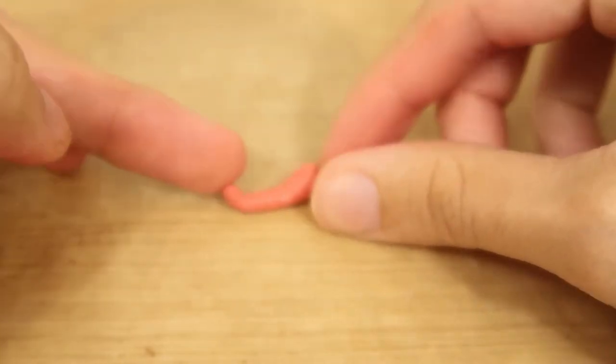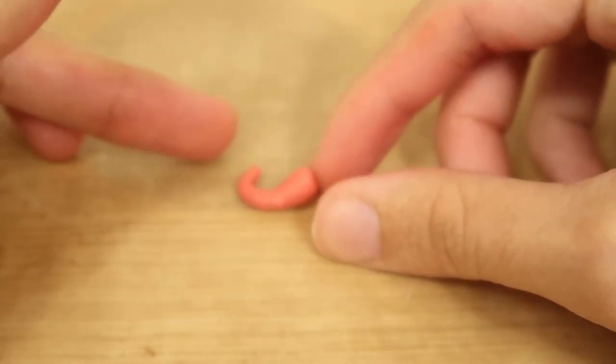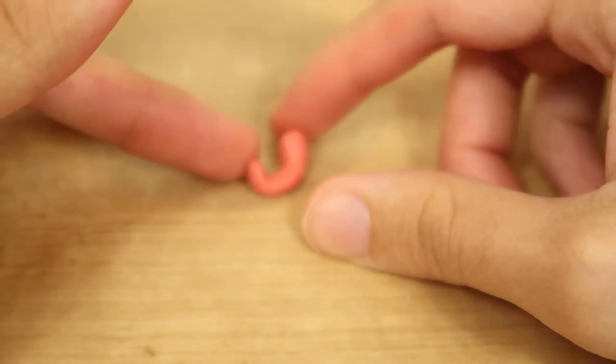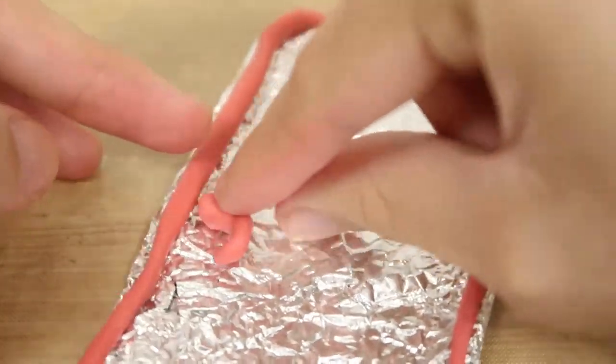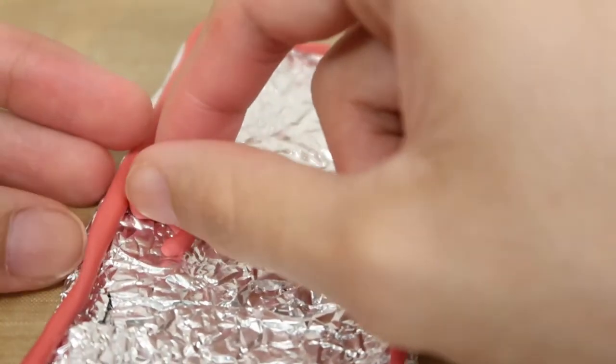With this clay, you're going to start making little vines and stuff like that. How I made the vines was I made a rough teardrop shape and then I just kind of stuck it onto the case and blended it all together.